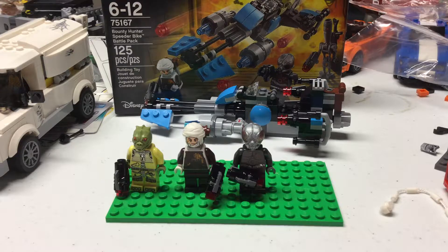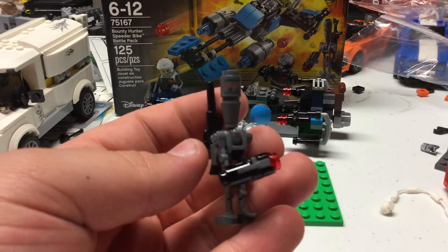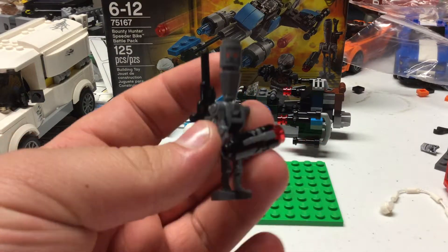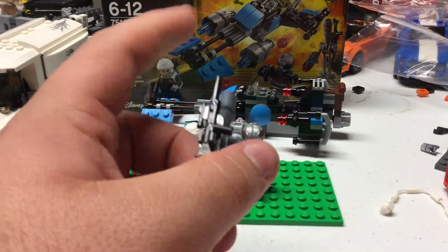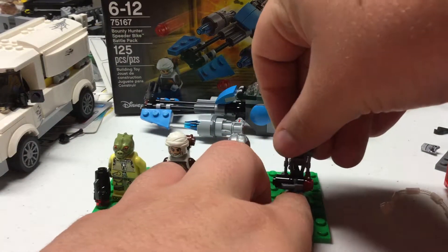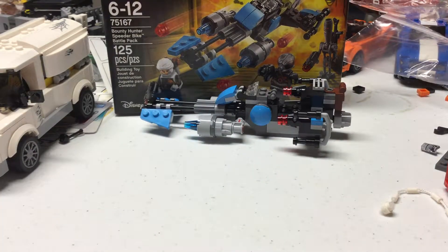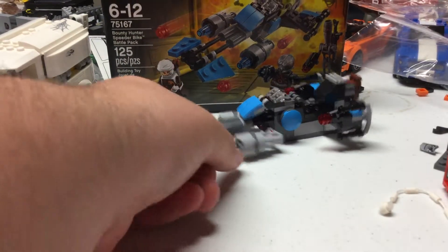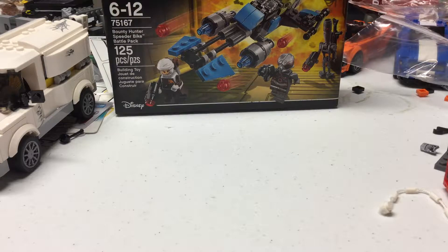The last figure is IG-88. As far as I can tell, he's new. The only cool thing is this is a printed head; the rest is just assassin droid parts. He gets a stud shooter sniper. We might have gotten him in an earlier LEGO set — we've gotten him plenty before, even in a book — so he's probably my least favorite in the set. Though since I never personally owned him, it is cool to have.